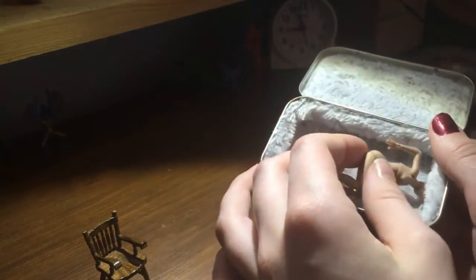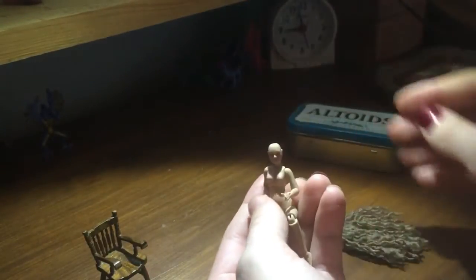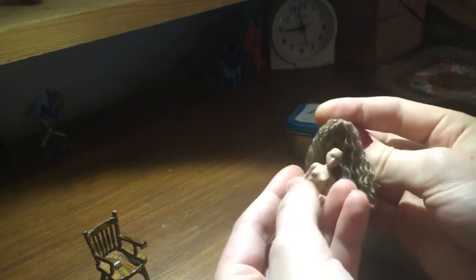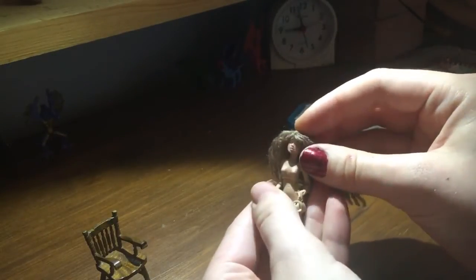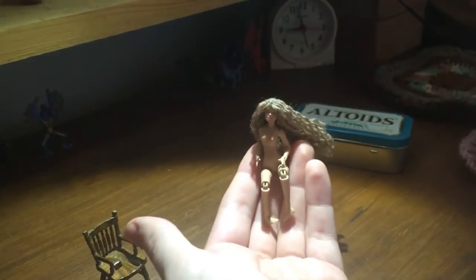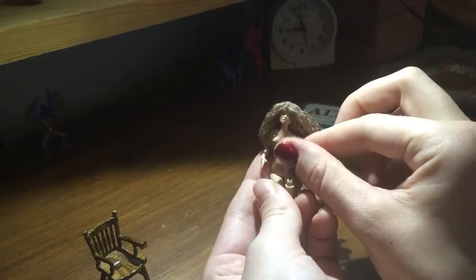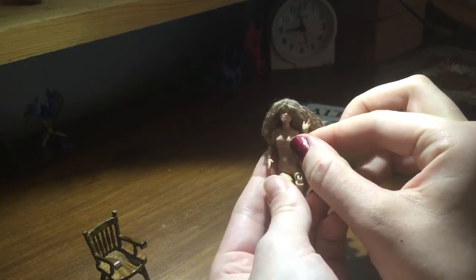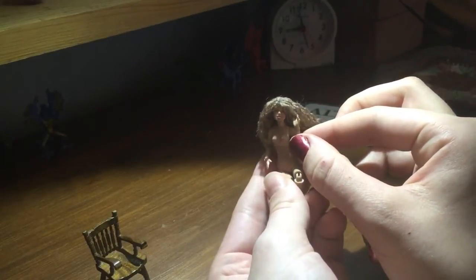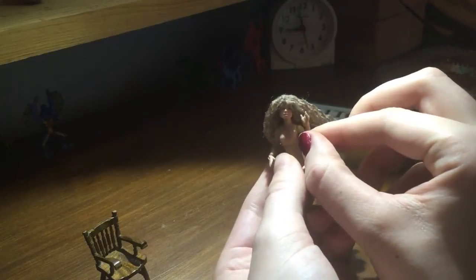So yeah, this is my 1/24th scale ball-jointed doll from Solersart. I have named her Alice Buttons. I hope you enjoyed this little review. Thank you for watching. If you're interested in other ball-jointed doll reviews and crafting videos, be sure to check out my channel. We'll see you in the next one.